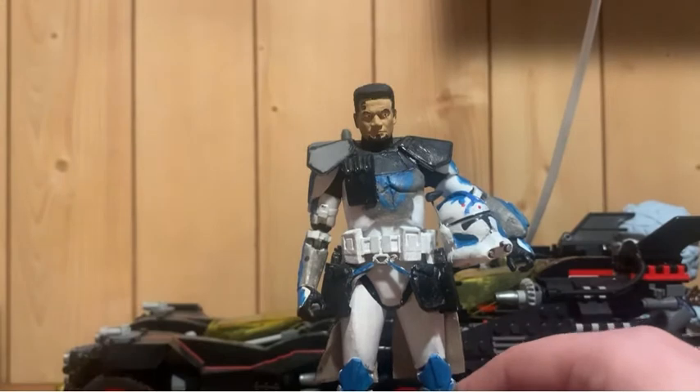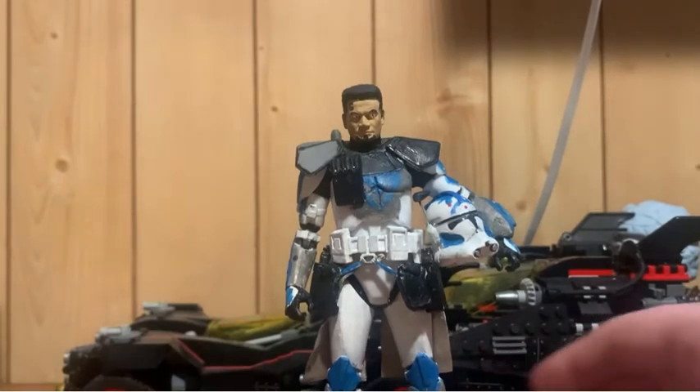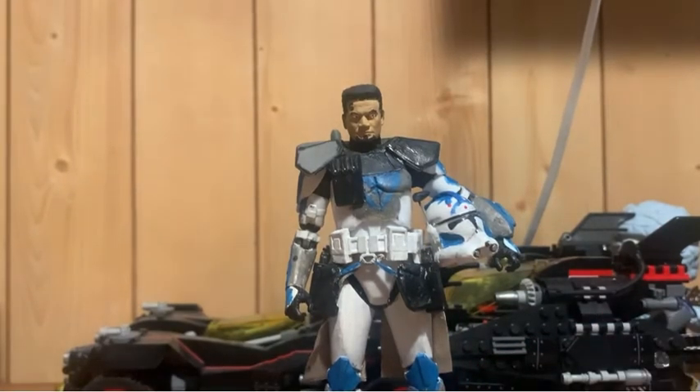Probably not for a while though, because I have about five other customs on my bench right now, really going hard in with this. But this is not why we're here today. We are here today to celebrate another first for me customizing and for this channel. We are doing an ARC Trooper — specifically everyone's, well, probably most people's favorite ARC Trooper: ARC Trooper Gregor!